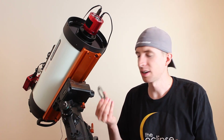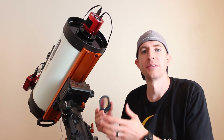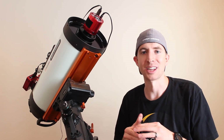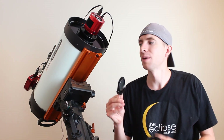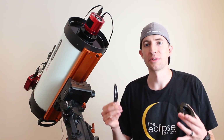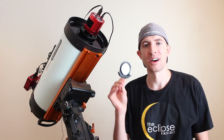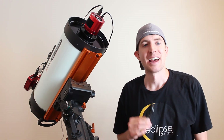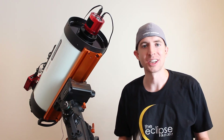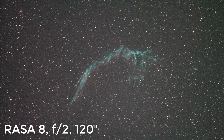If you have an Optolong L-Extreme in a telescope that's F2, F3, or even F4, let me know how it does — I'm interested in hearing your thoughts. I think that wraps it up for me today. Thanks so much for watching. I hope you have a great day and clear skies, and I'll see you next time.